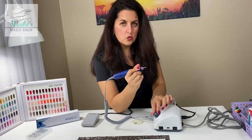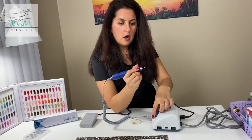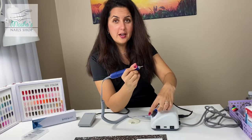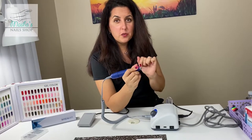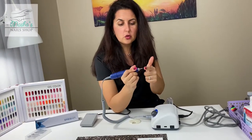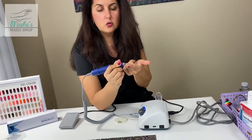Here's the maximum speed — it's very powerful at 40,000 RPM. It seems like nothing's happening, but put your finger up to the drill bit and you'll feel it.